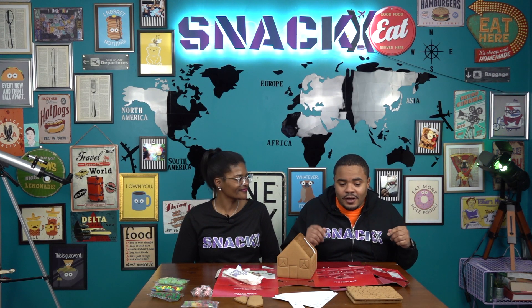All right, guys, we're going to let it freeze for 15 minutes. We'll be right back. We're back, guys — 15 minutes is up. This thing is nice and rock solid.